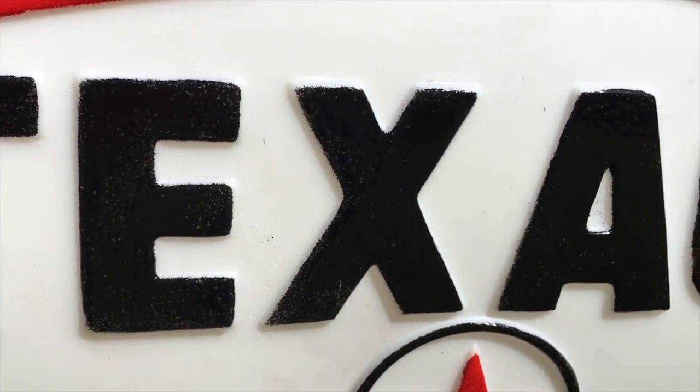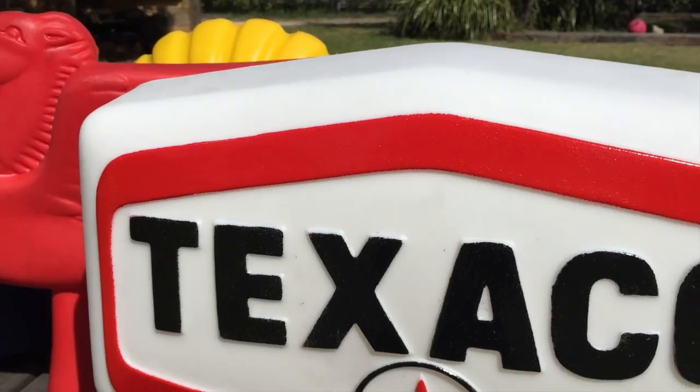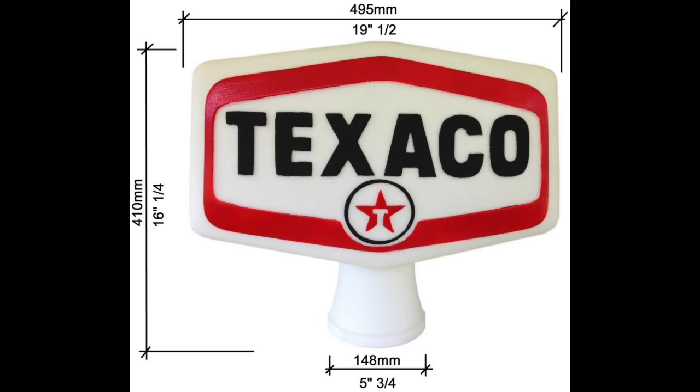It has hand painted raised text and the logo is also raised. The wall thickness is 3–4mm and it lights up very well when fitted with a light.